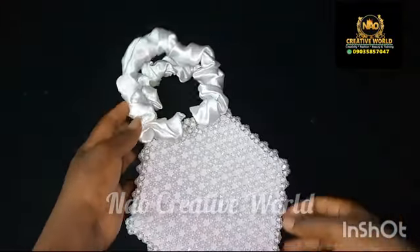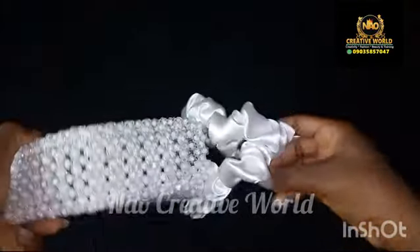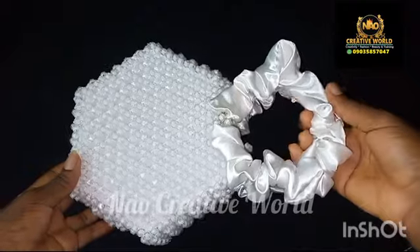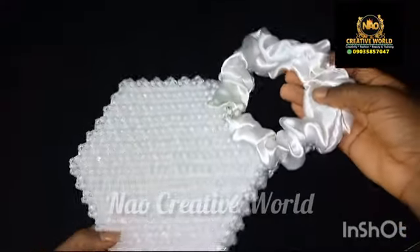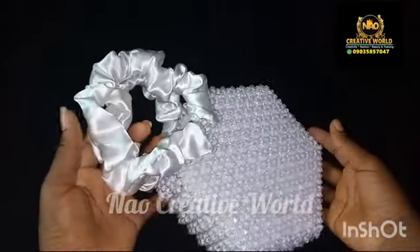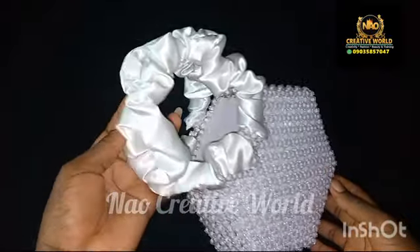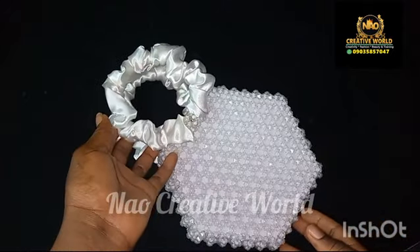I will go ahead and cut out another fabric to make the second ruffle handle, and when I'm done I'm going to attach it like so. This is the finished look of a ruffle handle. Thank you so much for watching this video — please endeavor to like and comment, and if you haven't subscribed to our channel, please hit the bell to subscribe and give this video a thumbs up.